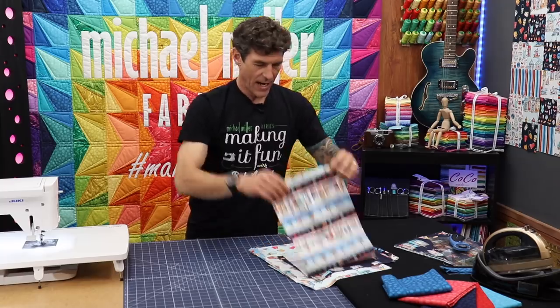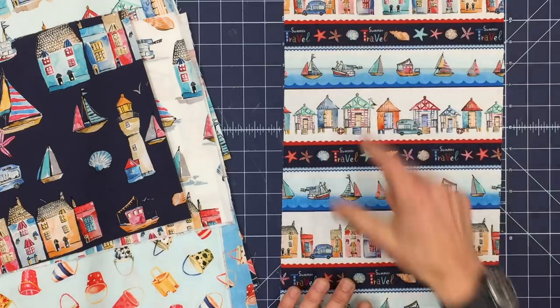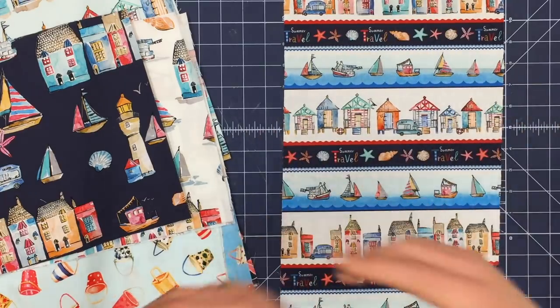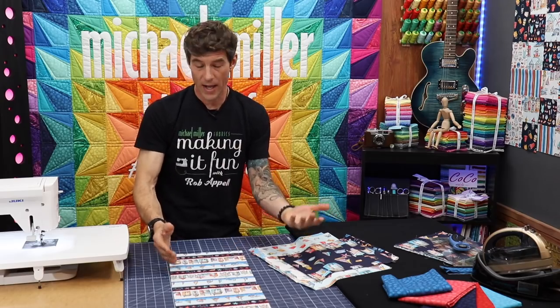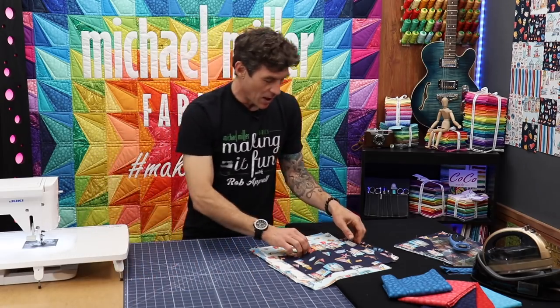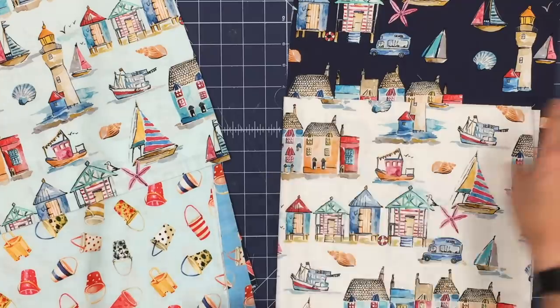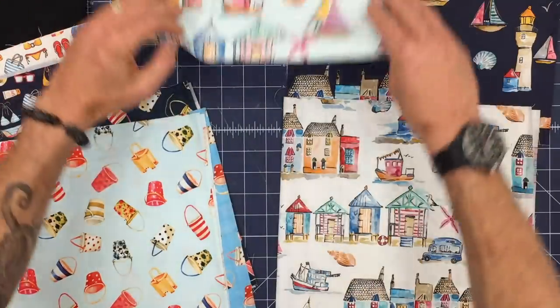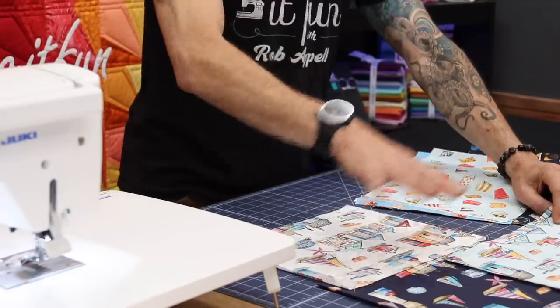So yes, a stripe is directional but you choose the direction. A wave print is directional and it kind of chooses the direction for you. Let's come into our housing stripe — this is definitely vertical orientation. It's got stripes, it's got words, it's got structure, so this is going to only be able to handle one way in the project. We also did the houses in a couple of all-over prints, but if you look they're still directional in the dark, lighter blue, or white colors. So everything is still directional.